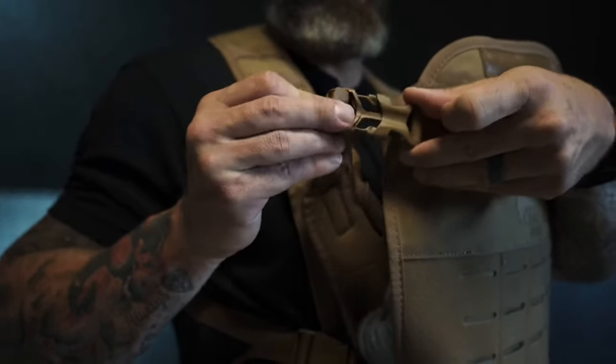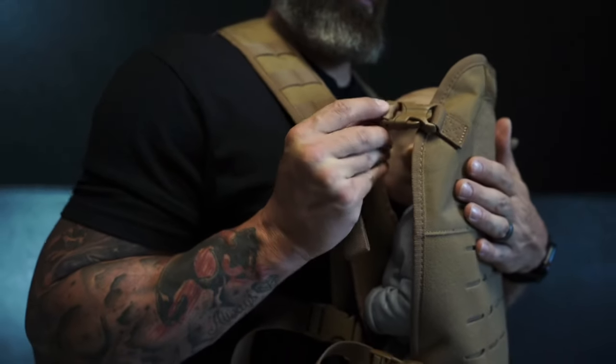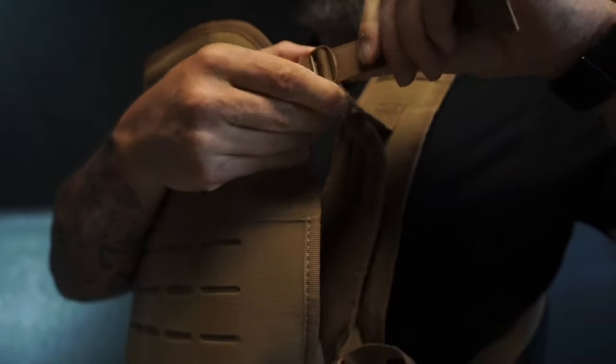Next, attach the buckles at the top of the carrier to the shoulder straps. Adjust these straps as needed and then use the locking tabs to lock them into place.